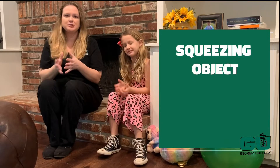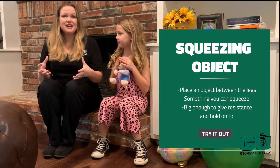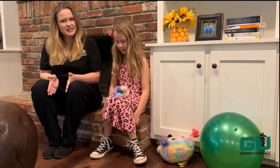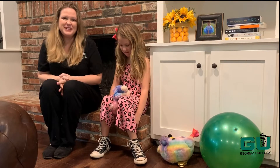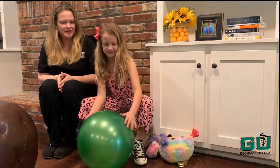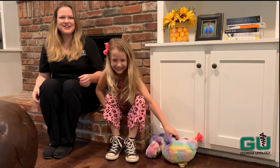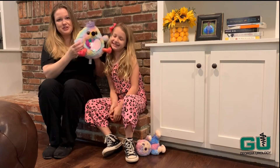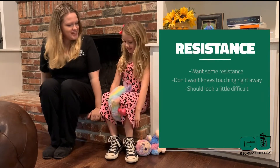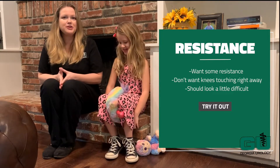Next, we're going to find an object to place between our legs to squeeze. We want it to be big enough to give us resistance, but also be able to hold on to it. So let's try the first one — but that looks too easy, I think it's too small. We don't want her knees touching right away, so let's try something different. Oh, I think that's too big. This next one is about the size of her head, which seems to be a good estimate. So let's place it between and try our squeezing again. Squeeze — that looks good. You want there to be resistance; you don't want the knees touching right away. You want it to look difficult. It's not supposed to be easy.